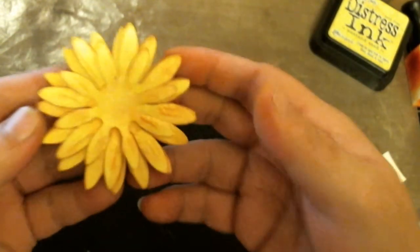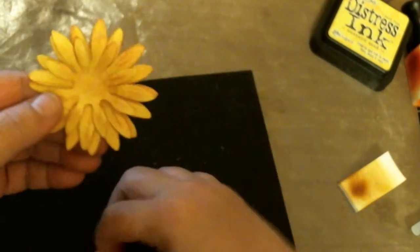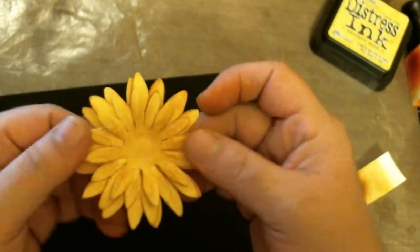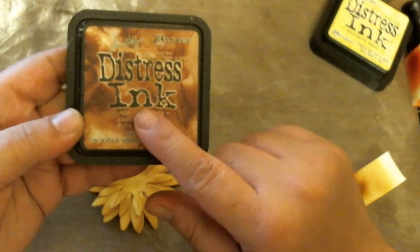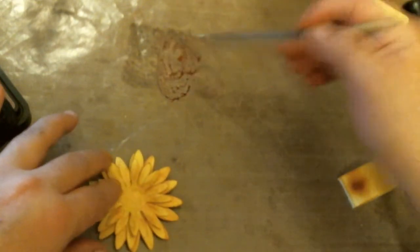I'll add another little bead of glue. You can see how that's coming along — glue strings and all! I add some more glue to the center for my last layer. Try to save your prettiest petal for last. This is how I ink them and put them together. For the center, I used vintage photo and gathered twigs — I put some ink down on my craft mat, grab a very small paintbrush, and add some water to that.